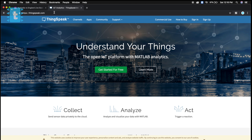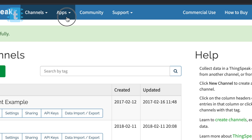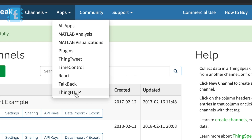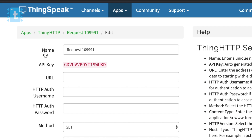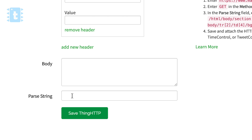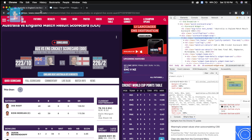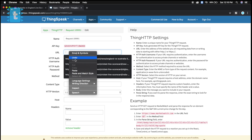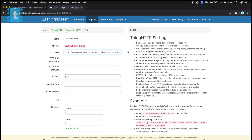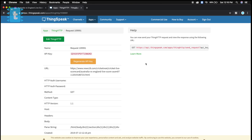Now open a new tab and go to thingspic.com. Make an account and log in. Go to Apps, then Thing HTTP, select New Thing HTTP, and paste the XPath into the last block called 'pass string'. Go back to the previous tab, copy the URL of the live score page, and paste it into the URL block. Save it and your own API for the live scoreboard is ready.